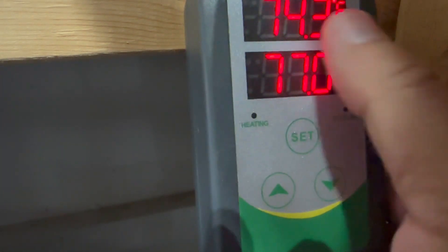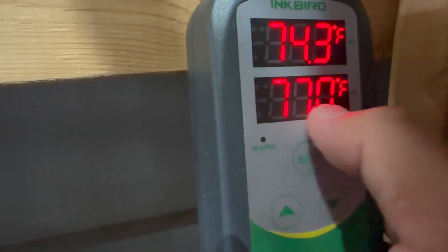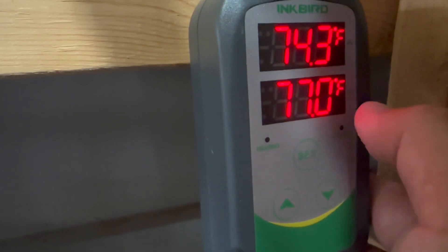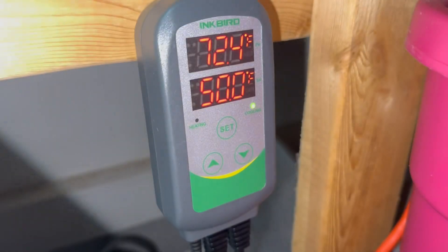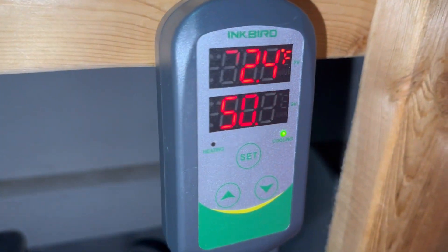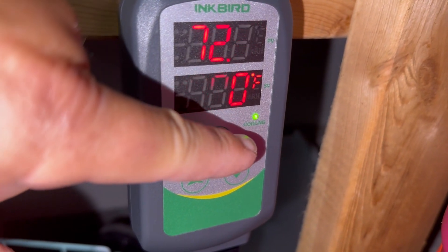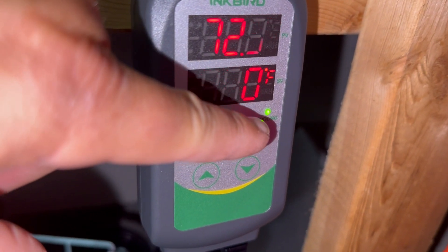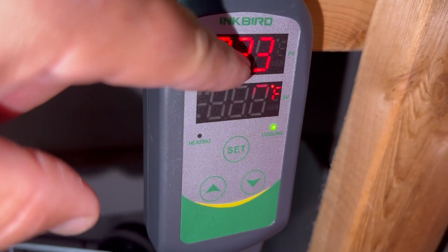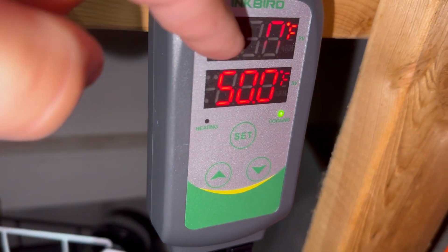Right now it's essentially 77 degrees in there — this is the probe reading. I've got it set for 50 degrees Fahrenheit and it's cooling. I heard the motor kick on the freezer as soon as that happened. It's currently showing a temperature of 72.3. I'm out of program mode now. The display is flashing on video but it's not doing that in person.